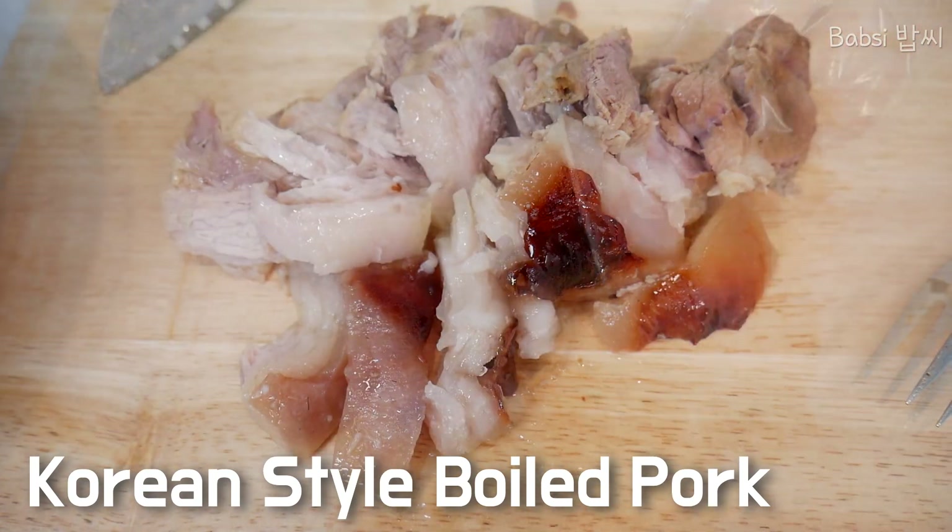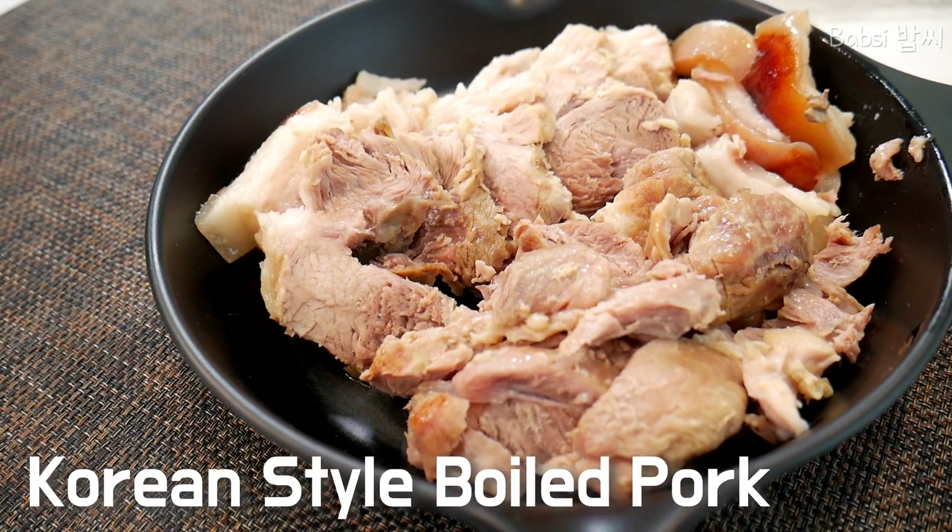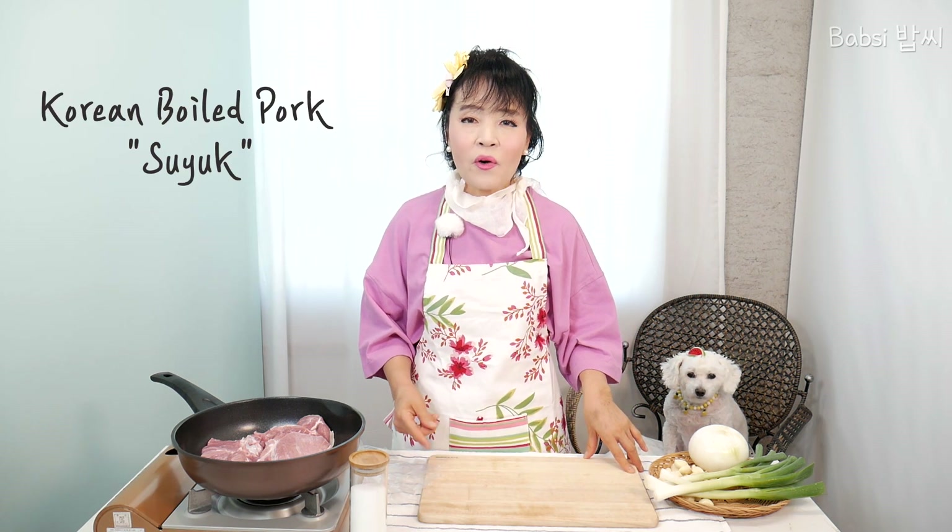Oh, it's so delicious! So delicious! Hi, everybody! Welcome to Babsi Home Cooking Channel. I am Babsi. Today, I will show you Korean-style boiled pork.